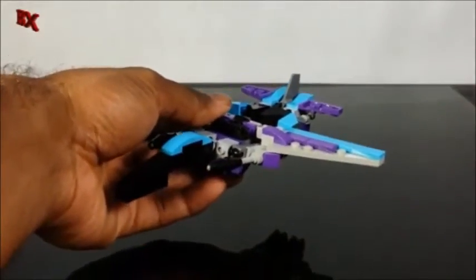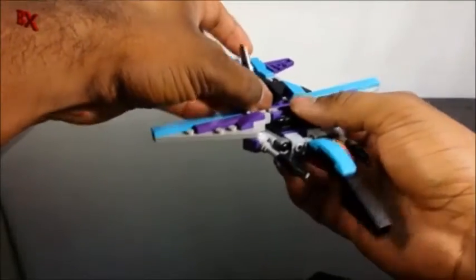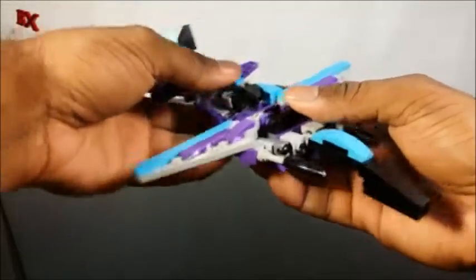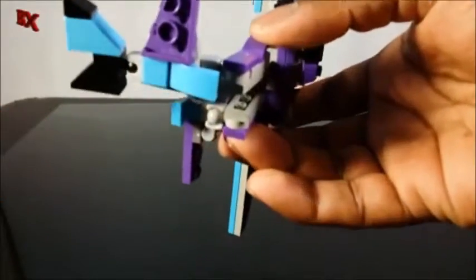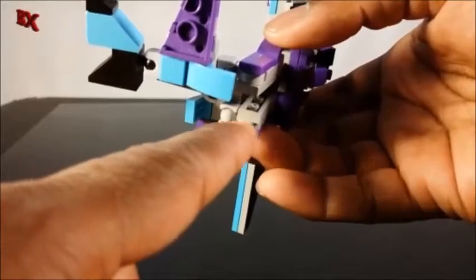I think it came out pretty dope. So we're going to get into the transformation. To transform Slipstream, you want to start folding out the legs. I'm using some mixel pins I haven't really used yet — it's like a little mixel pin on a one-by-one round plate, which is completely dope. So we're going to fold these out.